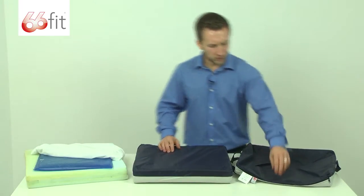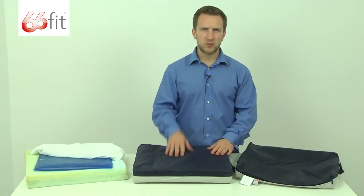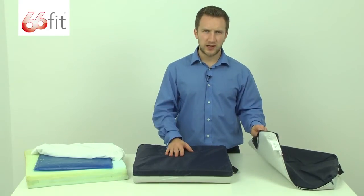This is completely washable. There's a zip here, so if you want to take this off and you need to wash it, you can either hand wash it or you can put it in the washing machine — that's completely fine.